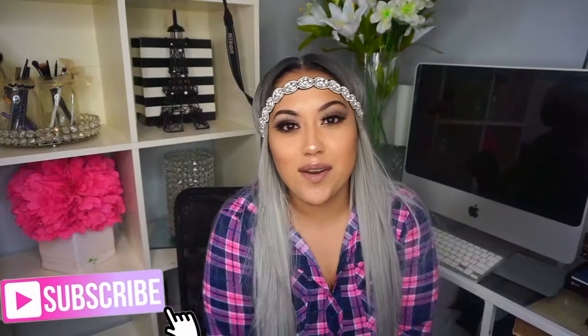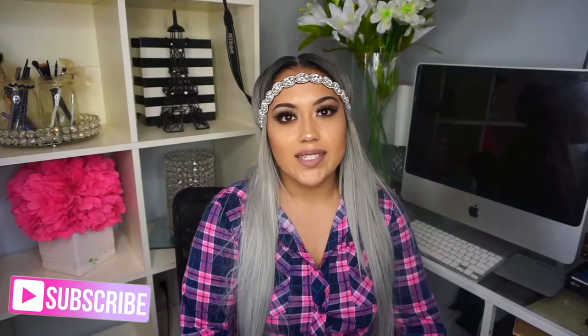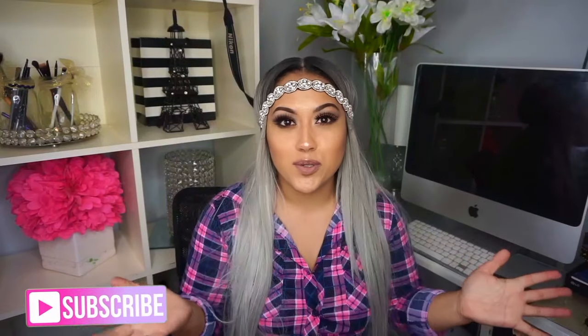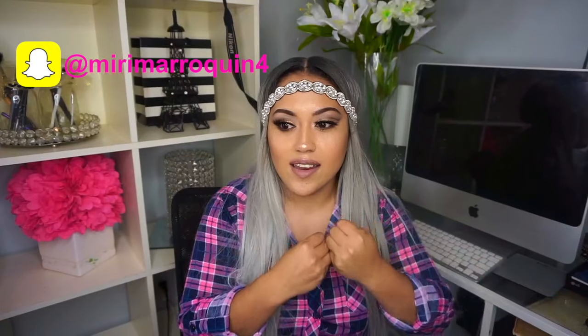Hi guys, welcome back to my channel! I'm so glad to have y'all back. I've been so MIA on here — I've been like, what's wrong with me, why? But yes, I have a makeup tutorial for y'all, and this is actually a collaboration. I stumbled across this amazing person on Instagram, and I'm so glad I found her. She's just an amazing person that loves makeup. Her name is Marimar, and girl, I can't wait to meet you in San Francisco for Generation Beauty — I am super excited!